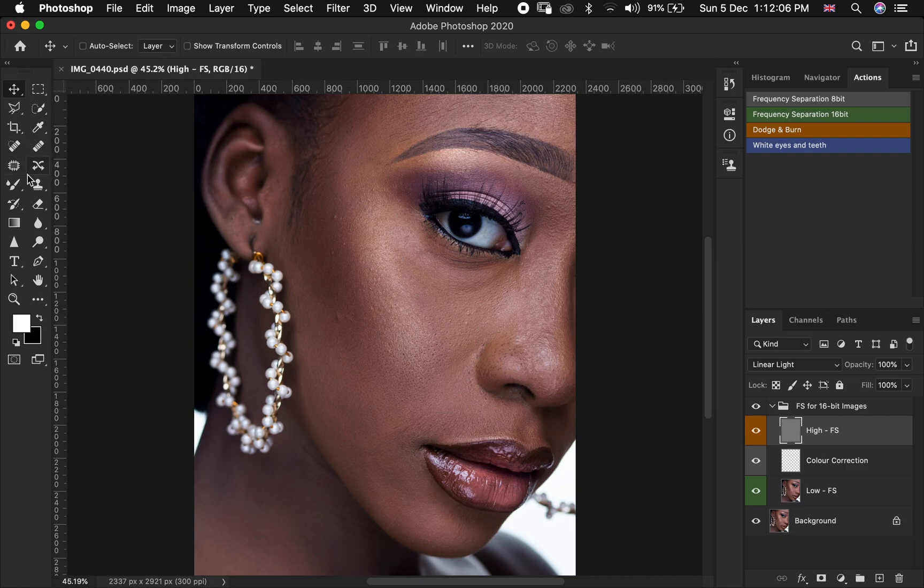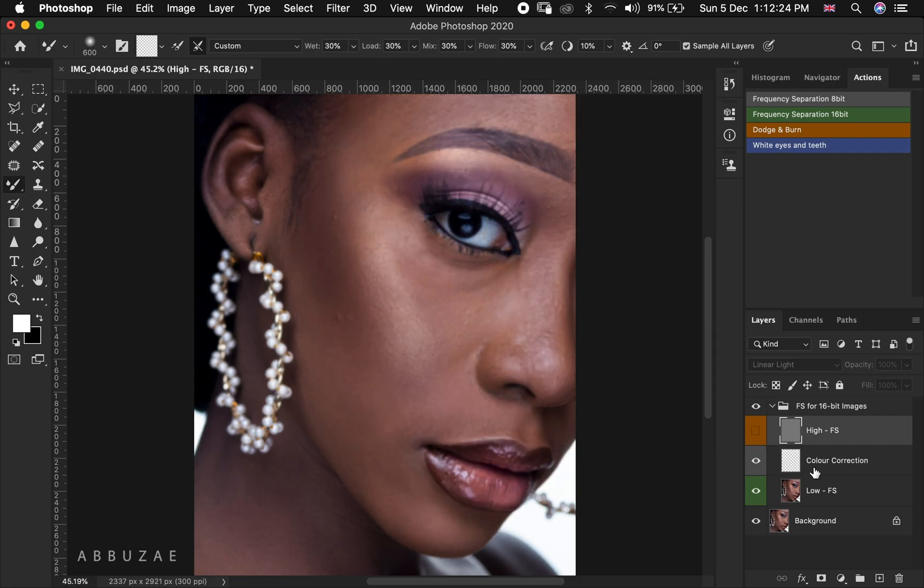Once you are done setting up your mixer brush for frequency separation, head up to your frequency separation layers. The first thing you are going to do is hide your high frequency separation layer by disabling it. Then make sure you are selecting the color correction layer, because it is on this layer that you are going to use your mixer brush to mix your skin.